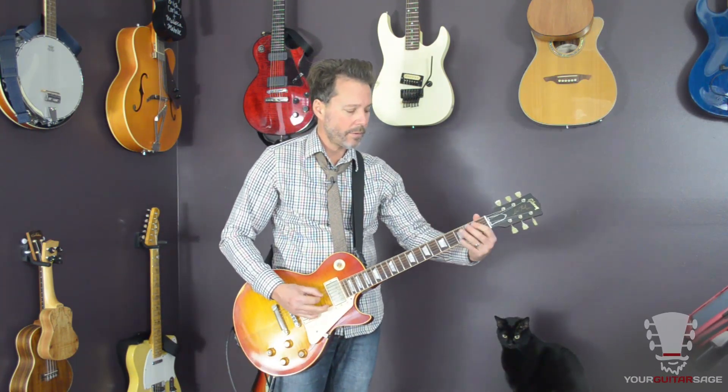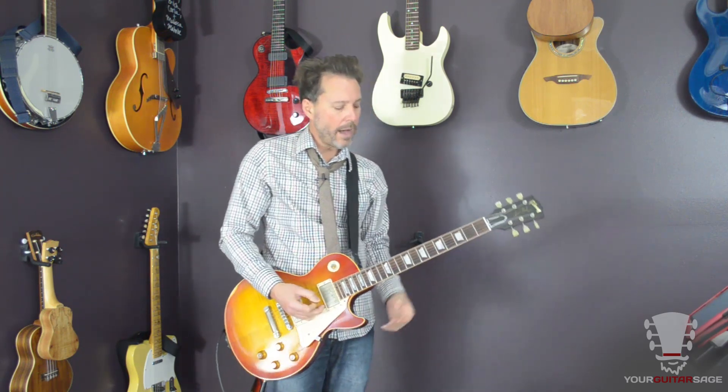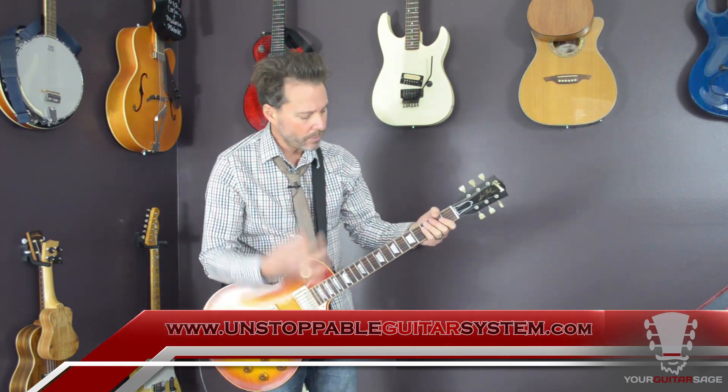Now when it's all put together, he also does some mutes like this. Together it sounds like this. This bit will be a little difficult at first, but you'll get it — I promise. It's a really cool little bit. Just make sure you do the down, up, down, down. That's the whole key to doing this lick.